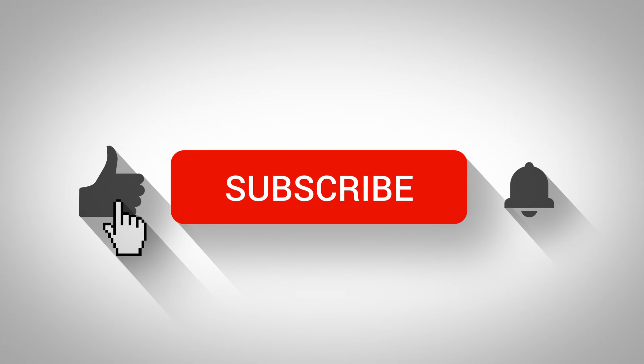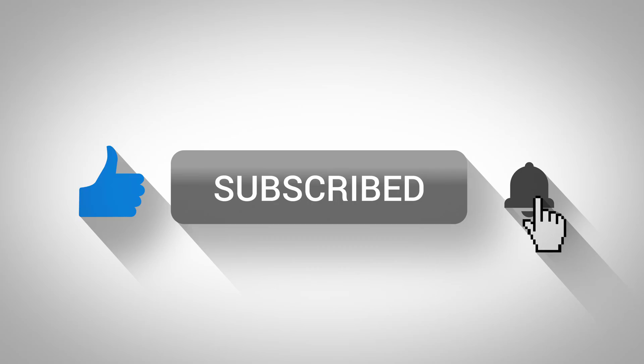Hey guys, if you like my videos click on subscribe and give me a like, and don't forget the bell so you can get notified of new ones.